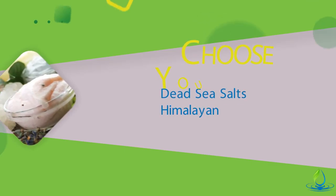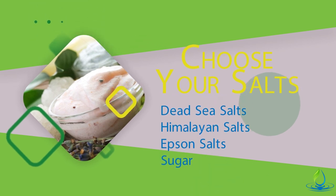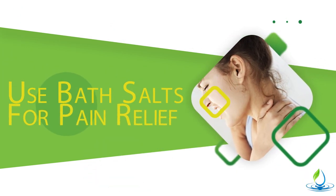For this basic salt scrub recipe, you get to choose which salts you want to use. You can use Dead Sea salts, you can use Himalayan salts, you can use Epsom salts, or you could even use sugar if you wanted to. I tried making this myself for pain relief and for painful joints and achy muscles — you might want to try that too.